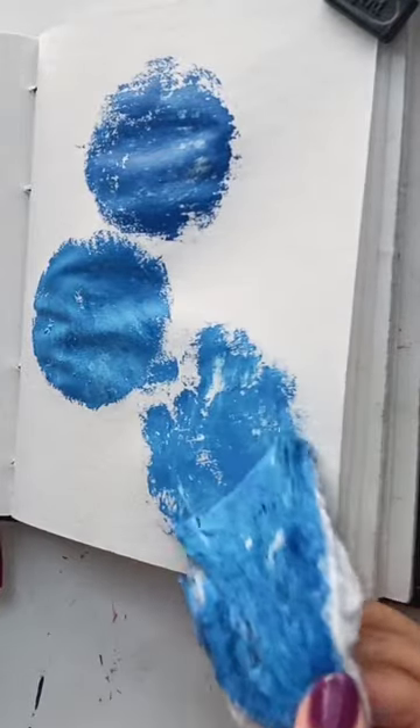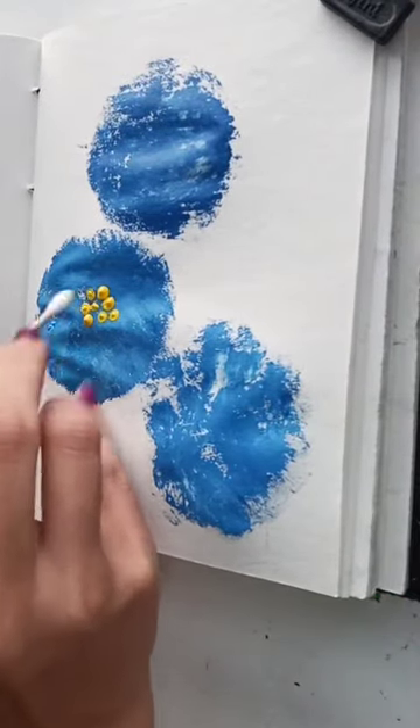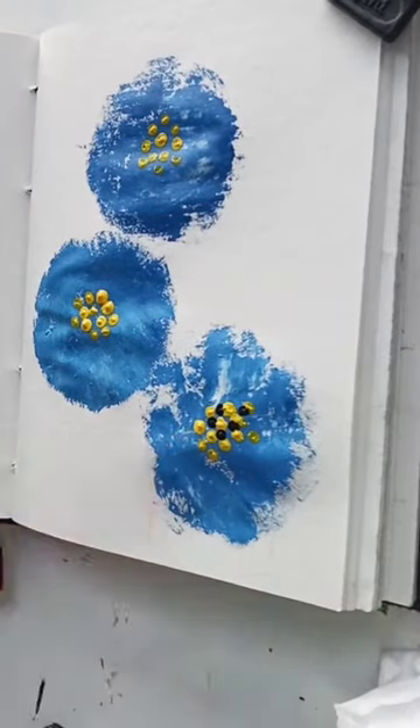Now take a cotton earbud and make the design with a contrast color. Here I am making these dots using the earbud.